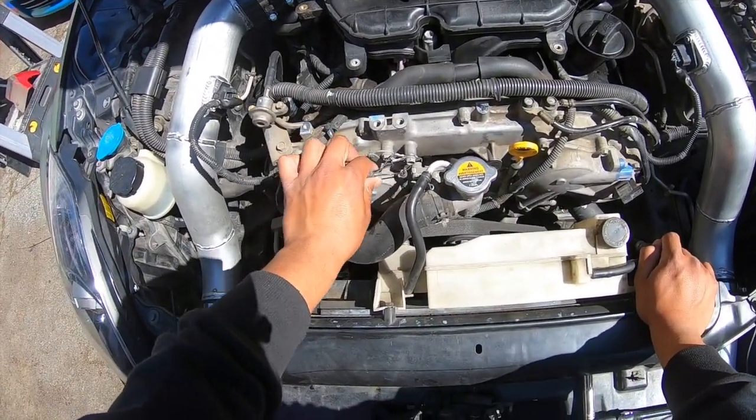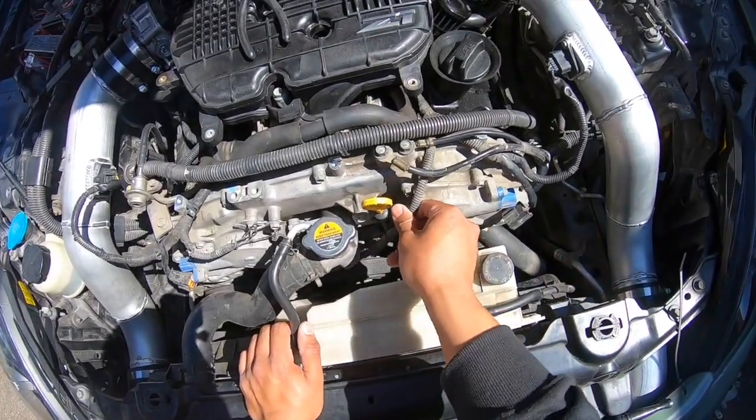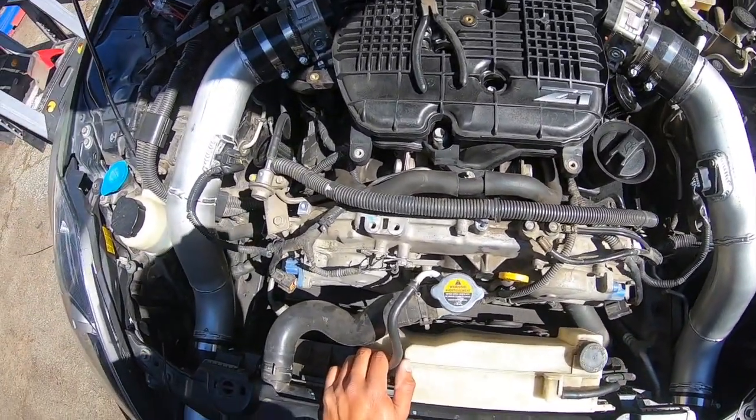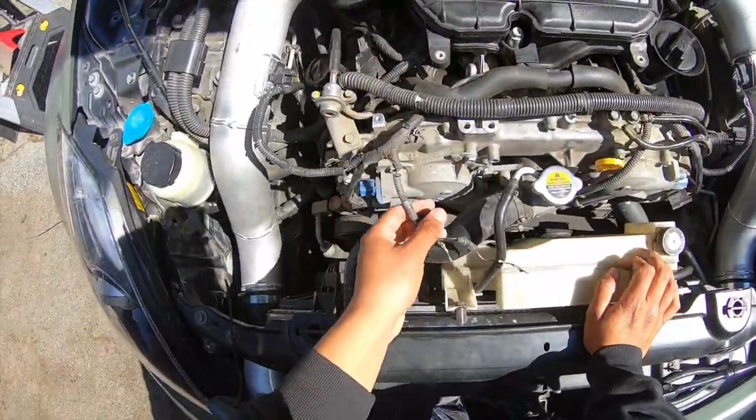We're going to start taking off all these connections and whatnot so we can move them to a better place — route them into a way better spot than they are right now. These are all minimal grounds so you can just connect those to one source, and I'm about to show you guys how.